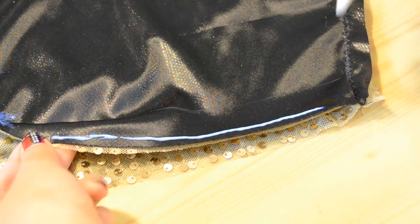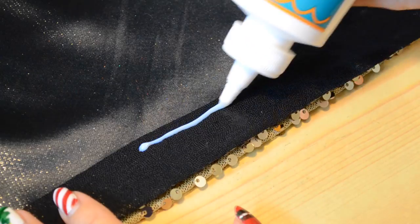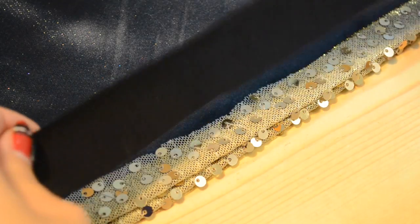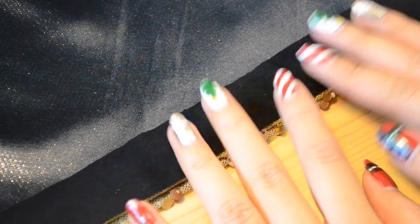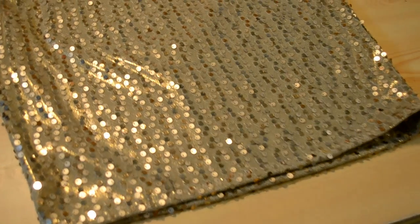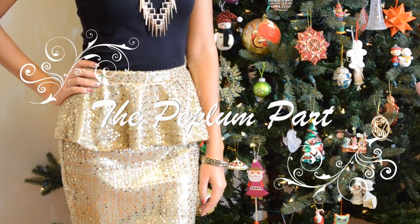For the hem of the skirt, just follow the same steps as the waistband, minus the elastic. And because we don't want the sequins ripping up our cute tights, we're going to cover it with some black stretch fabric. And there you have it — an awesome tailored skirt. You can stop here, but why stop when you could have an awesome peplum? So if you want one of these, keep on watching.